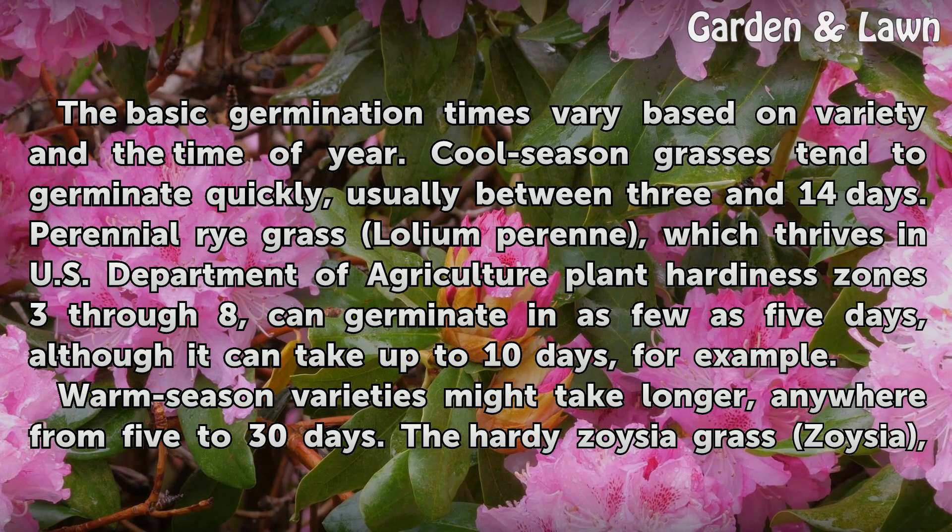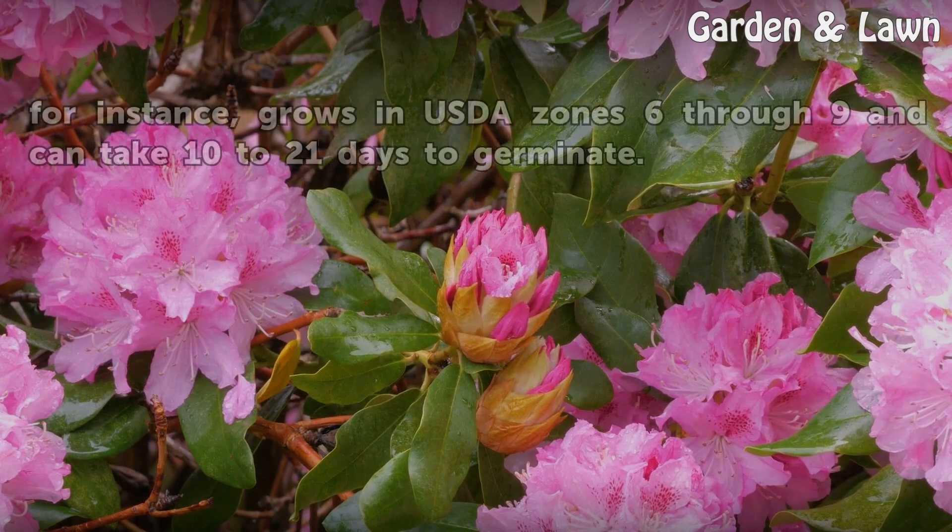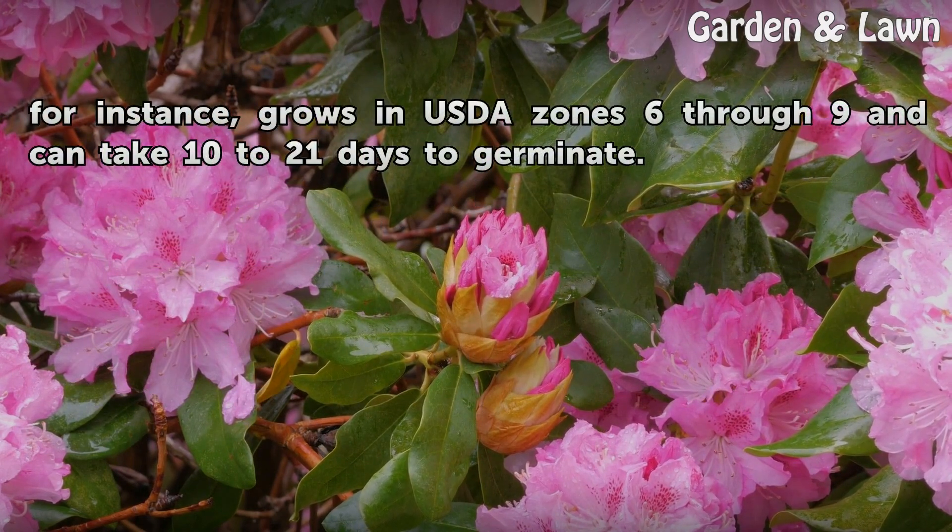Warm season varieties might take longer, anywhere from 5 to 30 days. The hardy zoysia grass, for instance, grows in USDA zones 6 through 9 and can take 10 to 21 days to germinate.